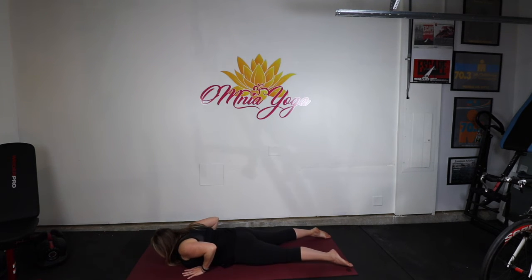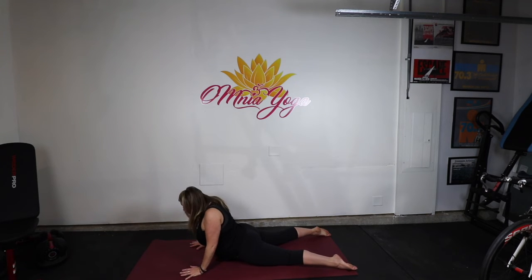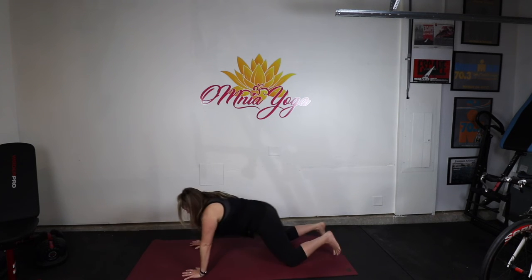Roll your shoulders down your back. Pull your belly button up and in. And then this is a baby Cobra. And this is getting into a bigger one. Really shoot your legs long, really roll your shoulders down your back, reach up to the sky. Foot cramp. Roll down. That's your Cobra.